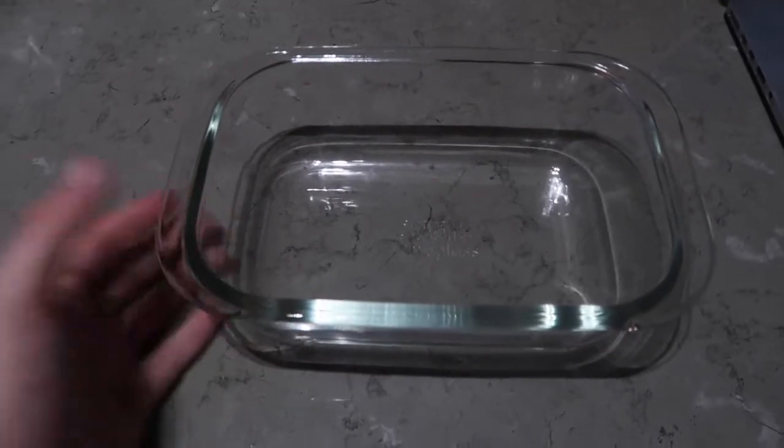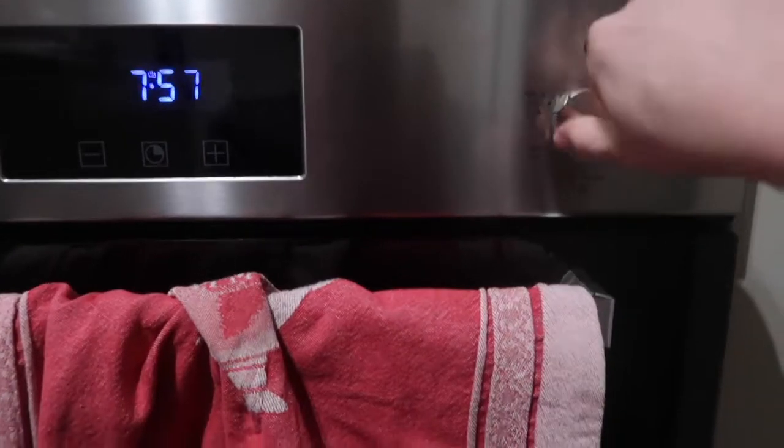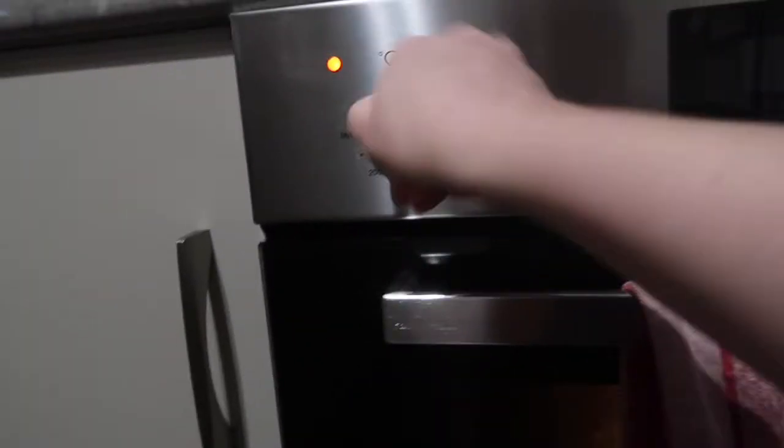This is the dish I'll be using — just make sure that it's an oven-proof dish. Set a fan-forced oven to about 200 degrees for it to preheat.